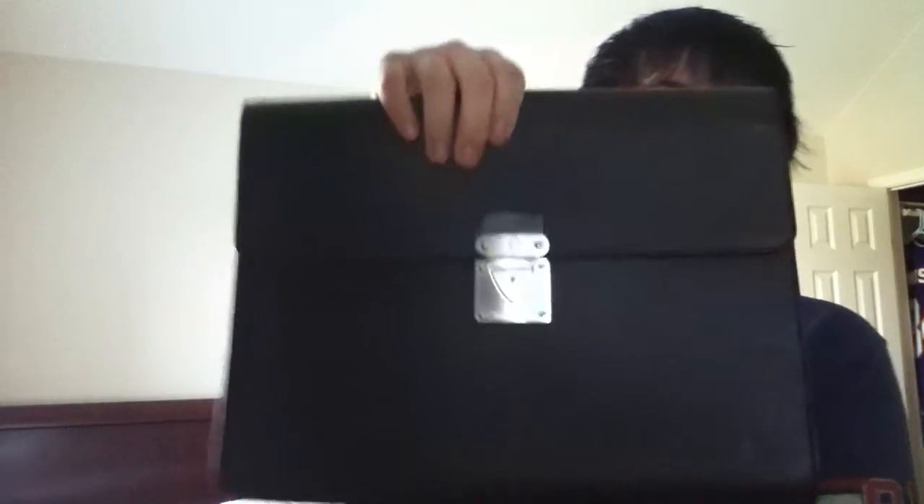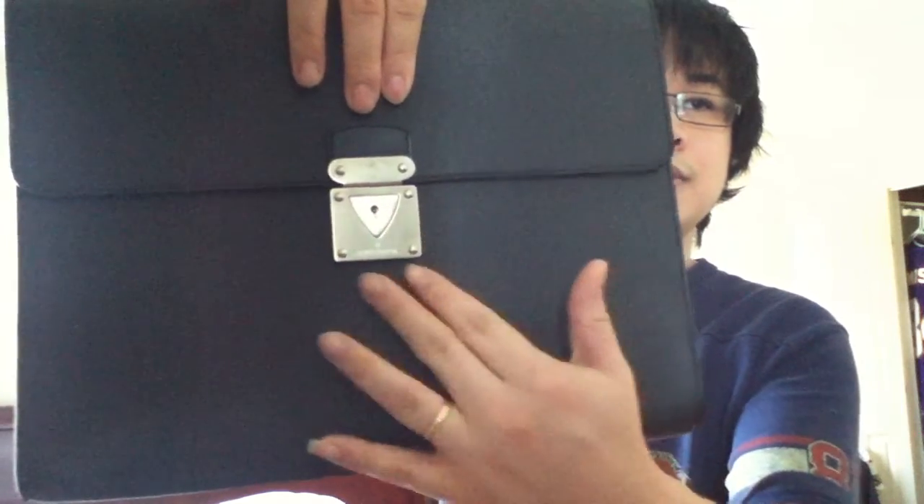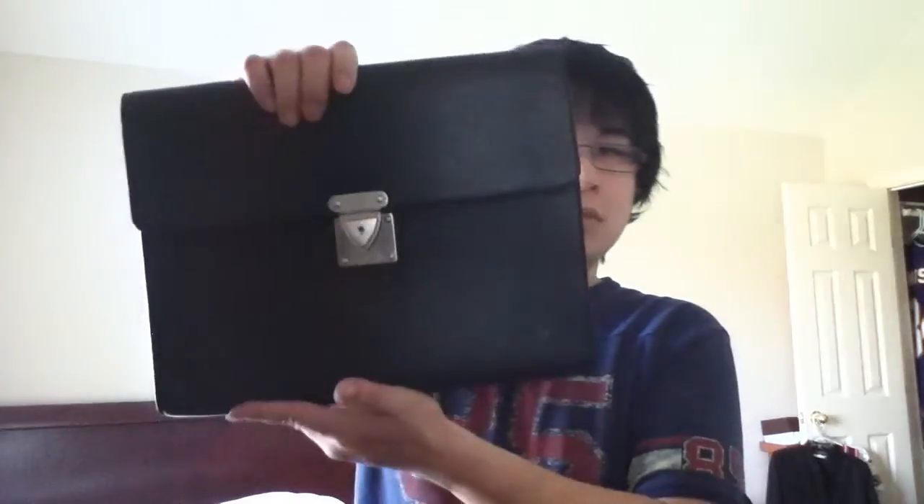Pretty nice. You can see the lock — the S-lock deal. And it has your Louboutin LV initials here. Pretty basic, a little bit thin and small to be like a briefcase.